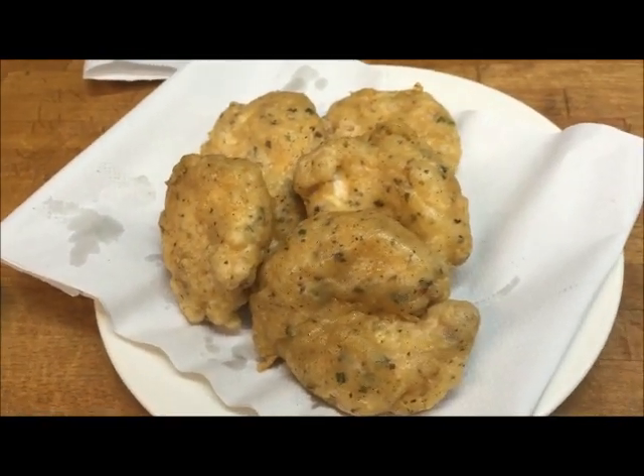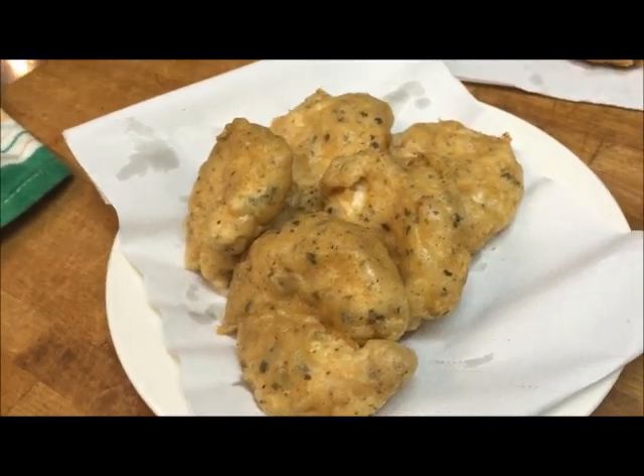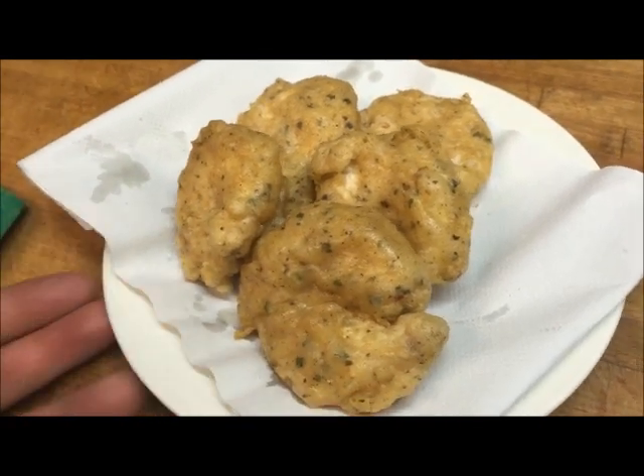All that's left to do is enjoy these. I hope you like that. Please like and subscribe to my channel — I've always got new videos up. I'll see you all next time. Thank you.